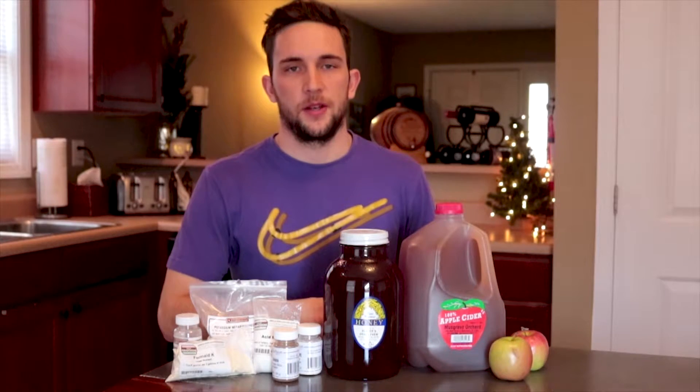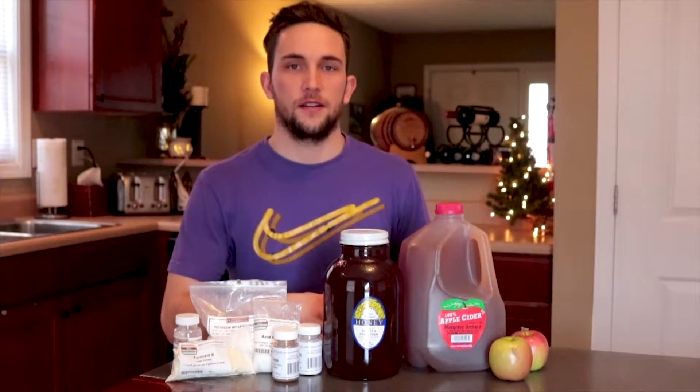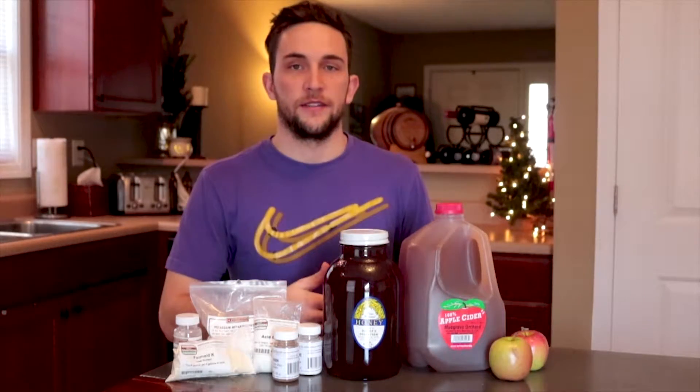Hello YouTube! The holidays are coming up so I thought I'd make a how-to video on how to make honey-flavored cider.